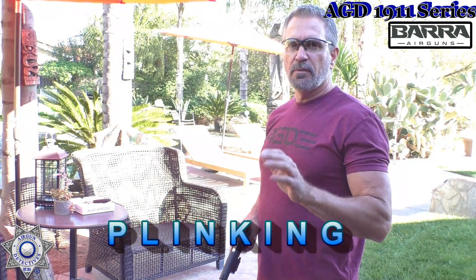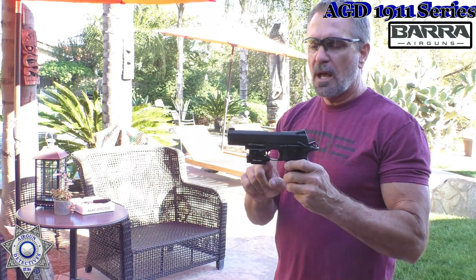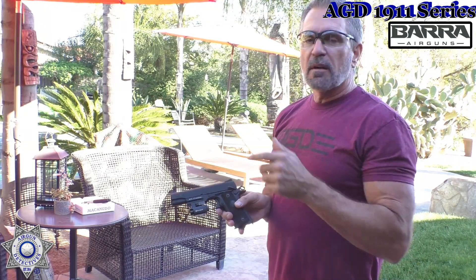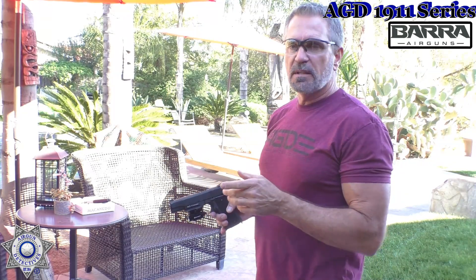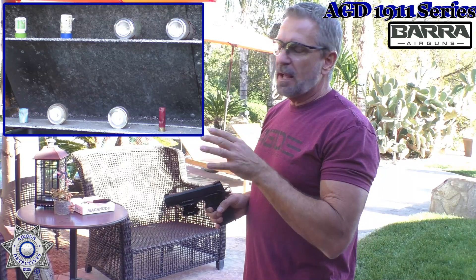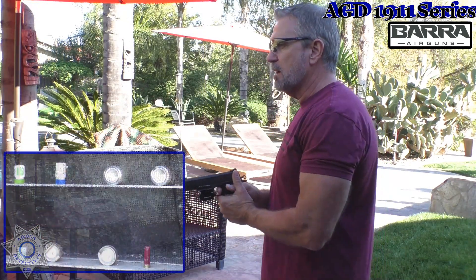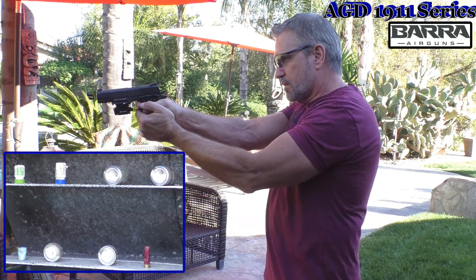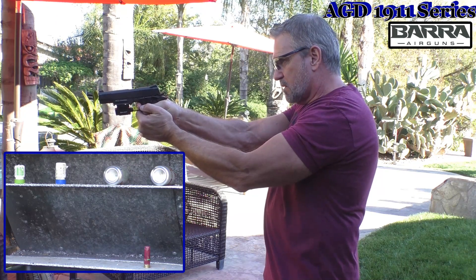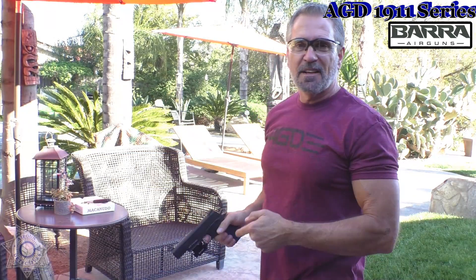My favorite portion of every review video is the plinking portion, because we're going to knock things down. I thought for fun today, since the Vera 1911 has a front rail, I put a green laser on there — that one's just by Olight, it's pretty cool. We'll try our luck with that because it gives us some more pinpoint accuracy. We'll just knock our targets down at the usual distance — a little shotgun shell, a couple little cans, little plastic bottles. Let's turn our laser on. Tough to miss with that laser on there, that's for sure. Anyway, that's a lot of fun.